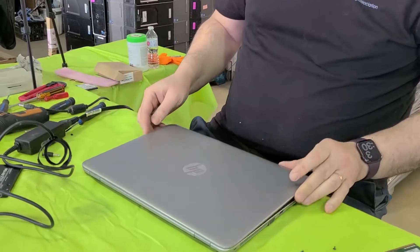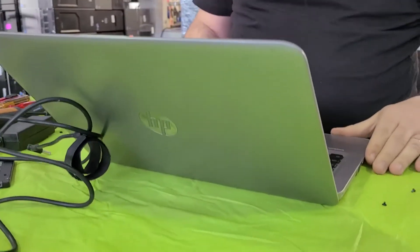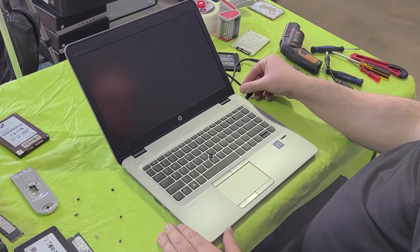Hi guys, this is Marius with the ERA. In today's video, we're going to show you how to upgrade the RAM and the hard drive in this HP EliteBook 840G3. This is a very common office laptop with a 6th generation Intel i5 processor.